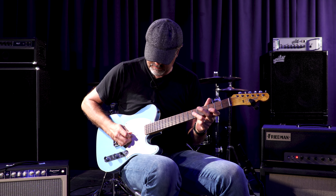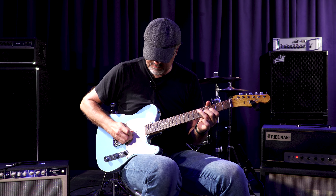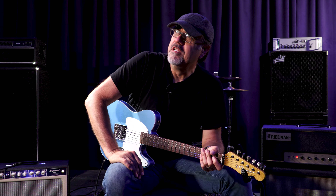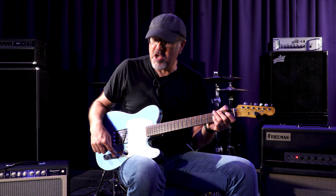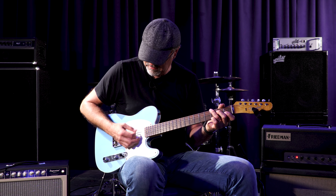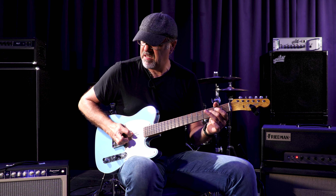So you hear the difference between middle, neck — what used to be the neck position. When both the volume and the tone are in the circuit, it just takes the high end off a little bit and it's not as much gain. When the tone is out, it's a little bit more free and open. And then when it's in the back, it's just pure. It's a subtle thing, but man, it's awesome.